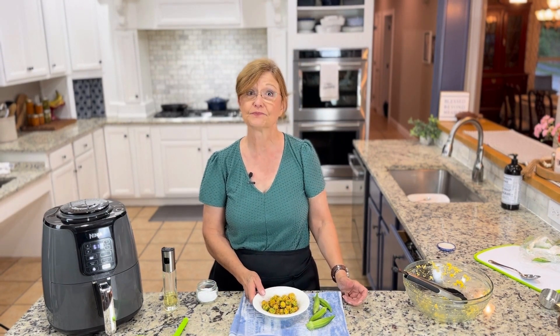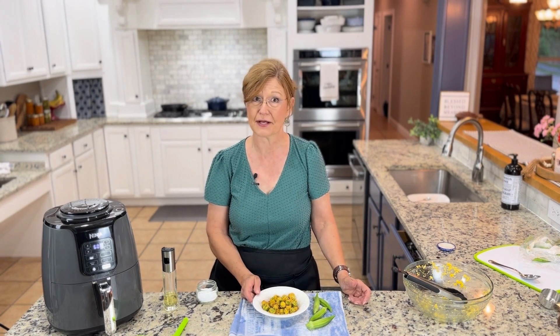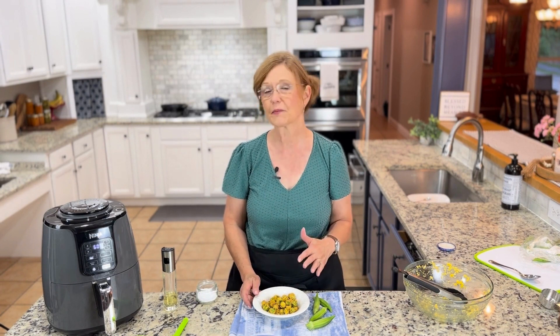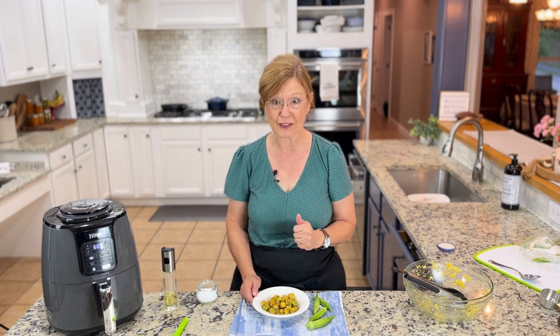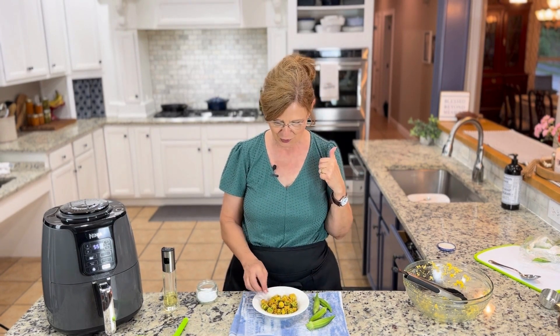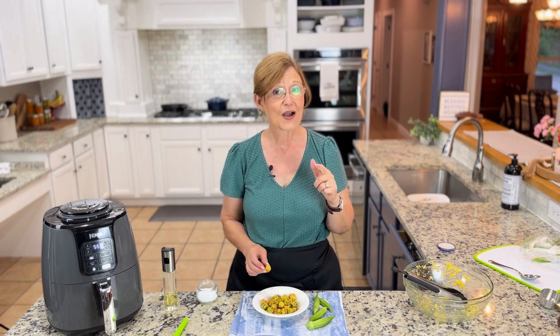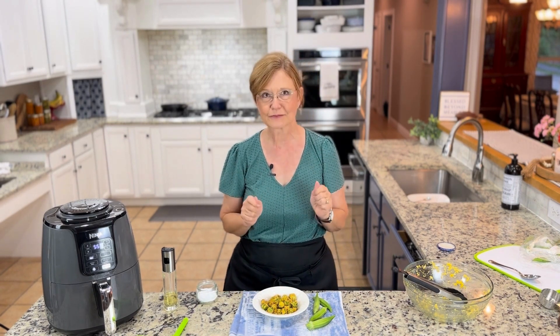Air frying or oven frying is the way we do fried okra all the time and have for years. Don't get me wrong — I love fried okra and if you want to serve it to me I'm going to eat it, but if I'm going to make it, I'm probably going to air fry it or oven fry it.